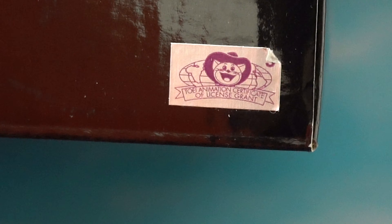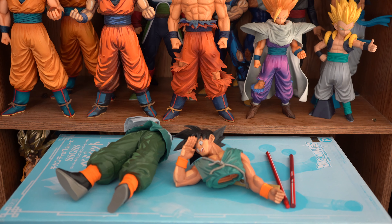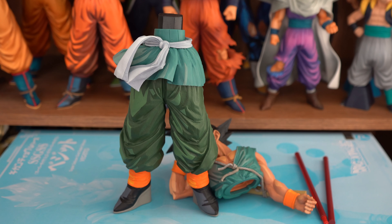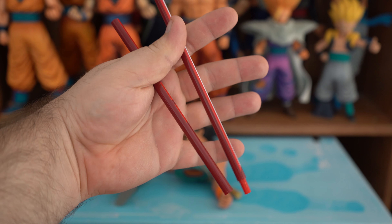And now on to the figure. When you take him out of the box, you are greeted with four pieces, along with the support that goes around his ankle. You got his legs, his upper body, and the power pole that's in two pieces.